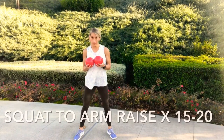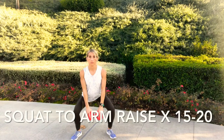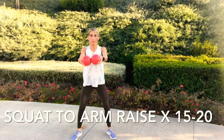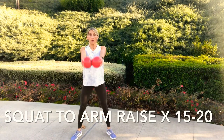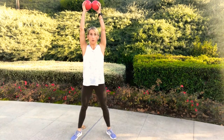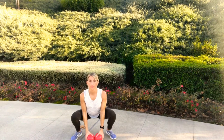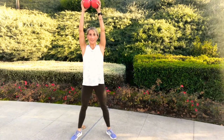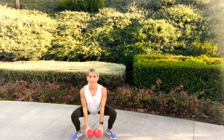Moving on to squat with an arm raise. Perform a squat with feet a little wider than shoulder distance, dropping your glutes towards the ground and keeping a tall chest. With weights in each hand, drop your arms towards the ground in front of you as you squat. As you stand up, raise the weights all the way overhead with straight arms, then release back down and go straight into your next squat. Press through your heels, exhale and lift. Continue for 15 reps.